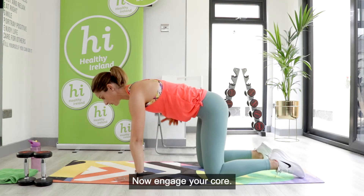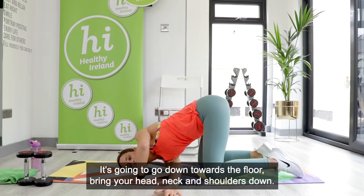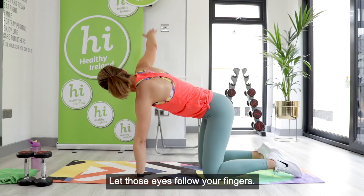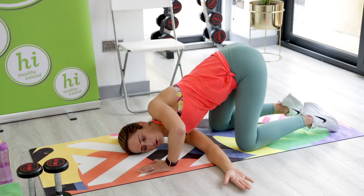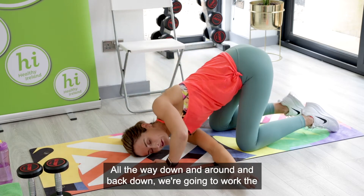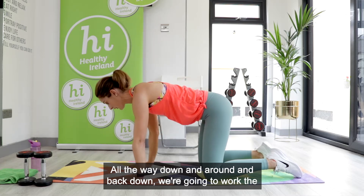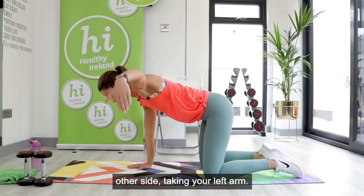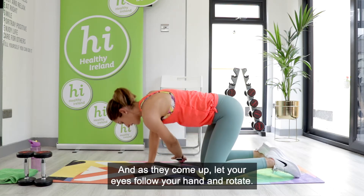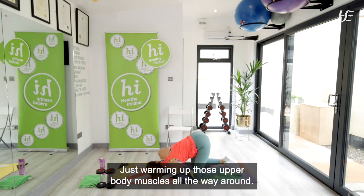Staying in kneeling position, hands under shoulders — we're going to do what's called a knitting needle. Engage your core. I'm going to thread my right arm through under here, down towards the floor, bringing my head, neck, and shoulders down. Then come out and rotate up, letting those eyes follow your fingers. Back down, then all the way up again rotating around — scooping through. Last one, all the way down and around, and back down. Now working the other side: take your left arm and knit it through, bring your head and shoulders all the way to the floor, then as we come up let your eyes follow your hand and rotate.